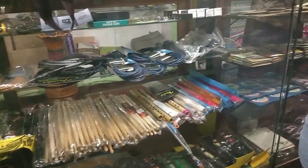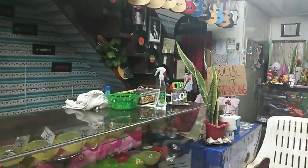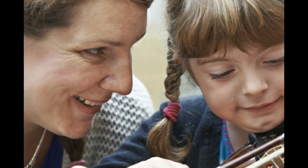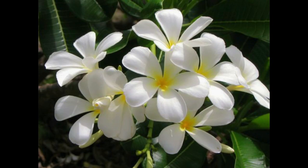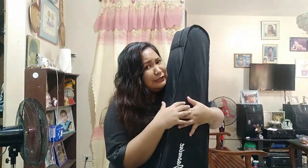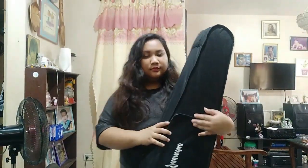Pagpasok ko sa store, medyo kinakabahan pa ako kasi hindi ko alam kung talagang sure na ako na gusto kong bilhin yung violin. Kasi una sa lahat, wala namang magtuturo sa akin ng violin dahil wala naman akong kakilalang teacher ng violin, kaya medyo hesitant pa ako ng konti. Pero nung nakita ko na si Jasmine — Jasmine kasi yung brand ng violin na binili ko — parang na love at first sight ako. Kaya nagbayad na ako at inuwi ko na ang aking Jasmine Violet.